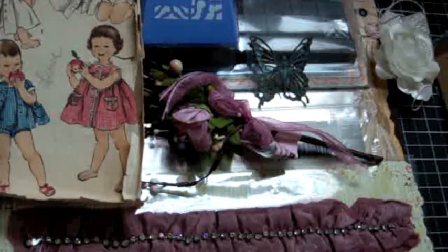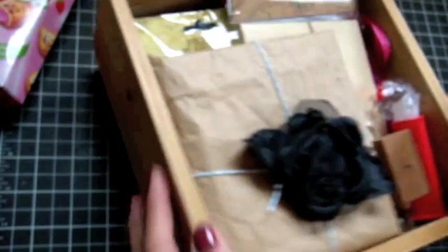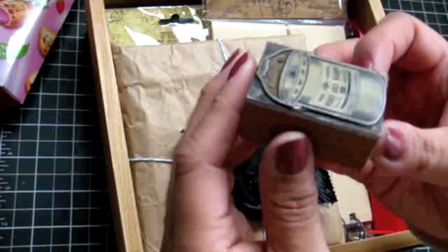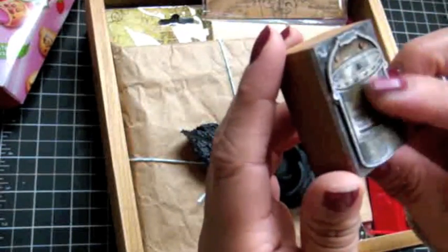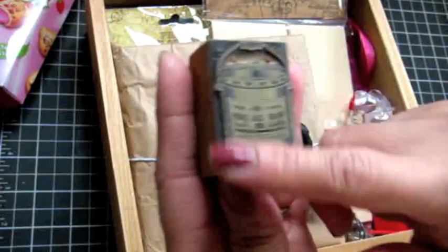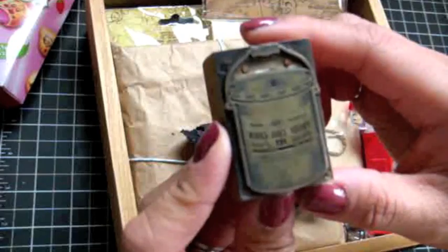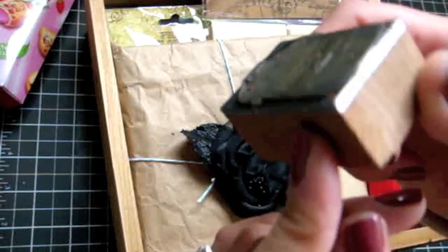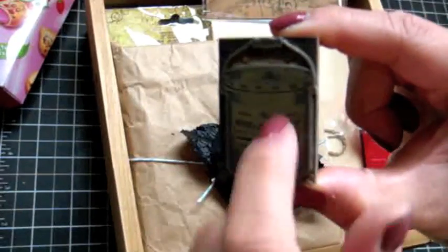And then I have one last thing in here. It's one of those old school stamps, you guys — it's like a metal piece. It's like an image, so you just ink it up. That is really neat — and it's not rubber, it's metal.